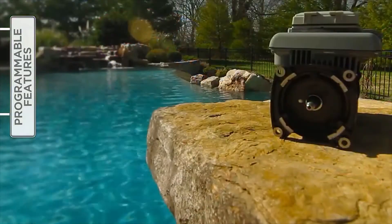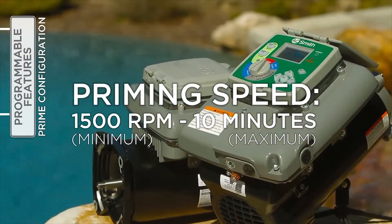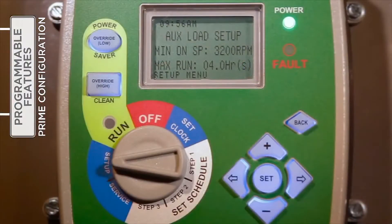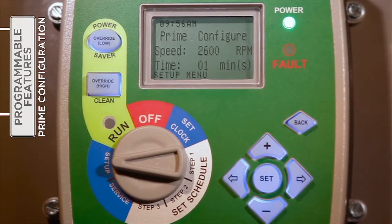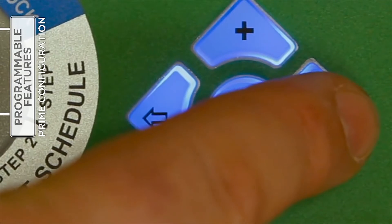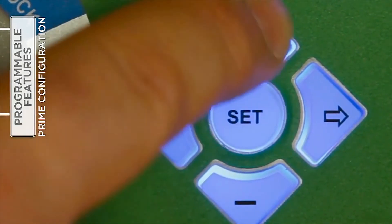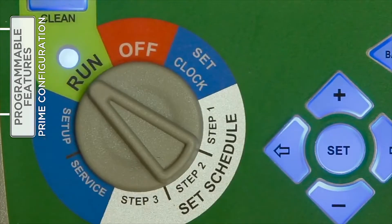The priming speed and duration can be adjusted under Setup. Be aware that the minimum priming speed is 1500 RPM and the maximum priming time is 10 minutes. With the selector switch turned to Setup, use the right arrow button to access the Prime Configure feature. Press Set to enter change mode. Use the plus or minus buttons to increase or decrease the prime speed. Press the right arrow button to move to the prime time field and press the plus or minus buttons to increase or decrease the duration of prime mode. When satisfied with the settings, press Set to save the changes and, if finished under the setup menu, return the selector knob to Run.